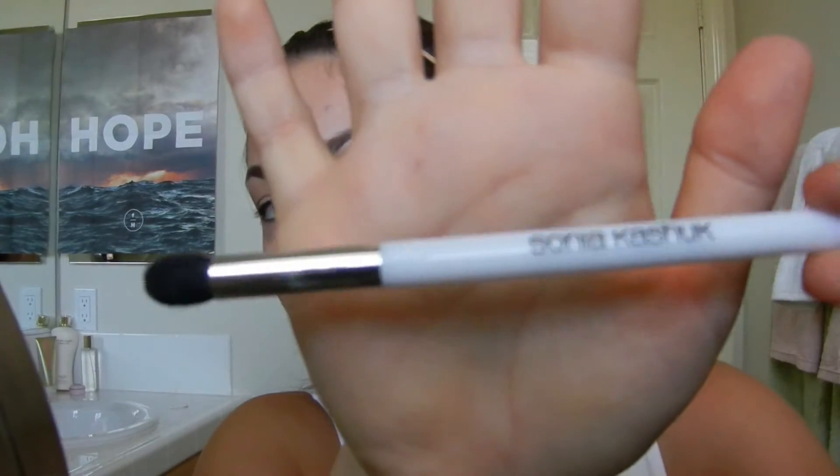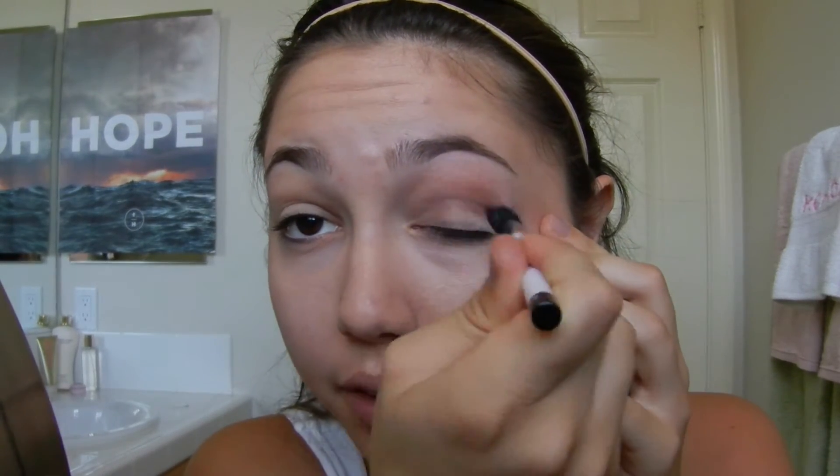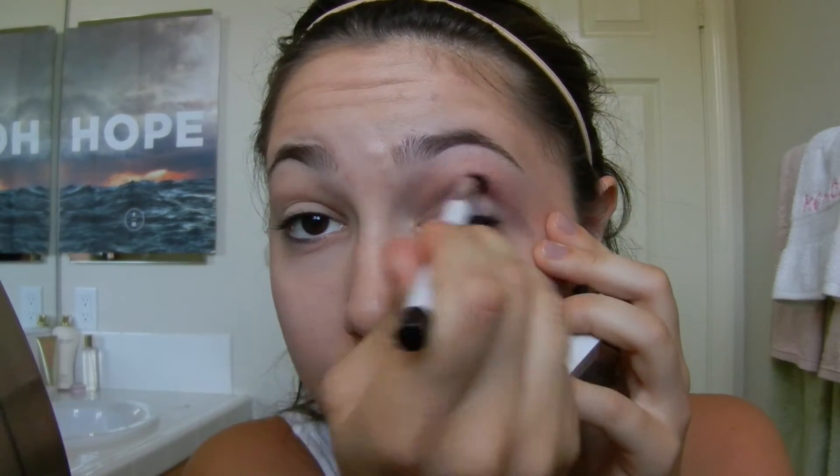So I'm starting out with my Sonia Kashuk number 116 Crease Brush with the color Stone Violet. Dipping my brush in there, and I'm going to be putting this right in the crease, just going back and forth. Just blending and then bringing it up a little bit higher onto that brow bone, just so we'll start to get the gradient effect.